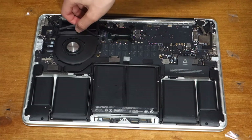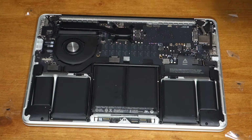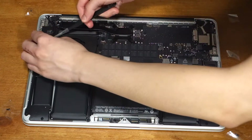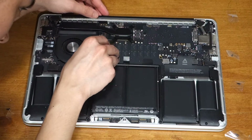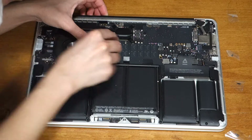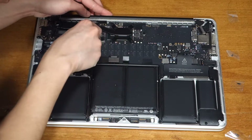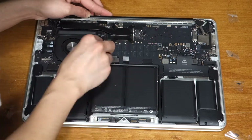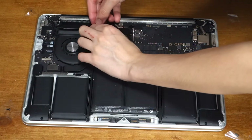Now go to the fan and take off the rubber fan bumper. To the left of that, there will be three cables that connect to the airport board — go underneath them near their connectors and lift them up with a spudger. To the right of the fan is the EyeSight camera cable. Take the spudger and slowly push on each side to slide it out, then peel the cable off of the fan.